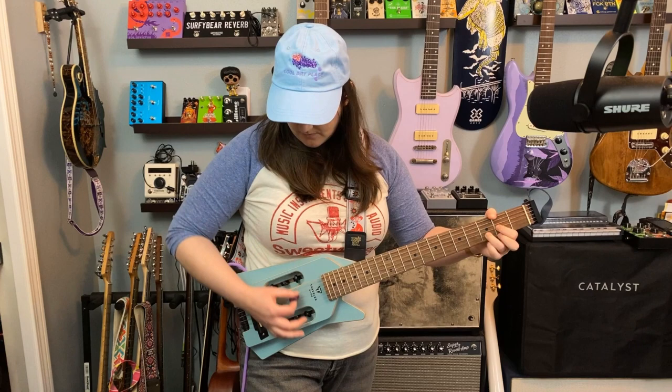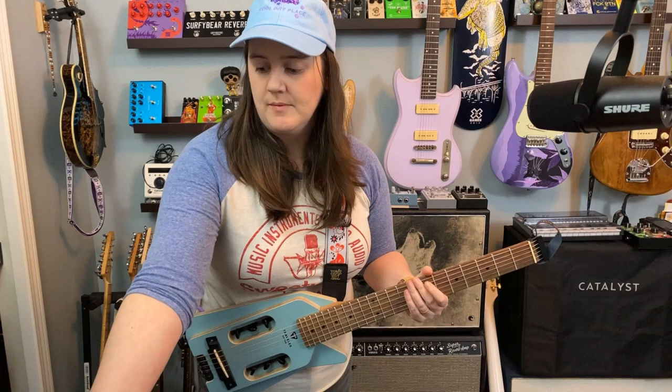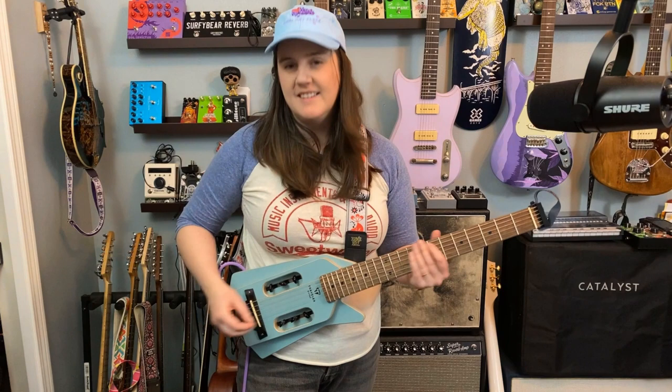You can bend, it just might take some getting used to. All in all, I think this guitar sounds surprisingly good. I like a nice piezo — so that's where I am on it.